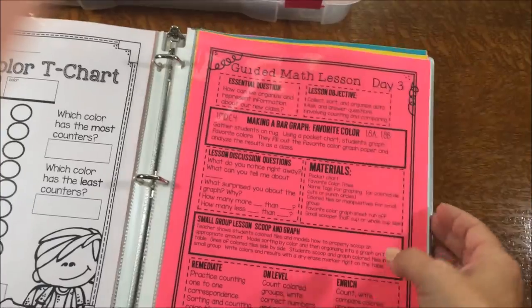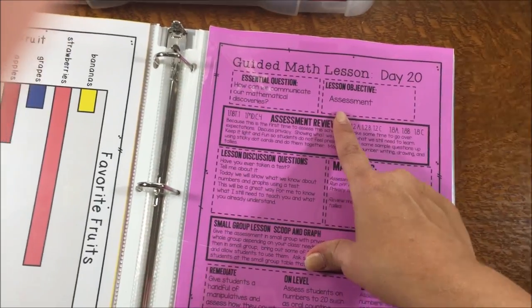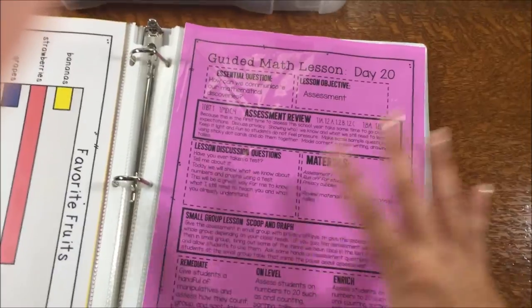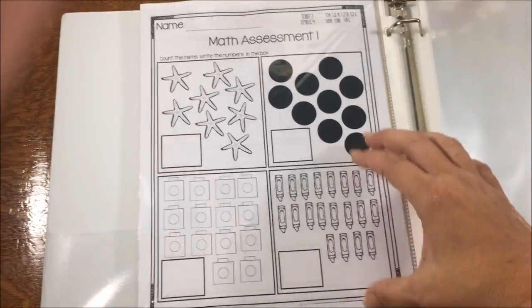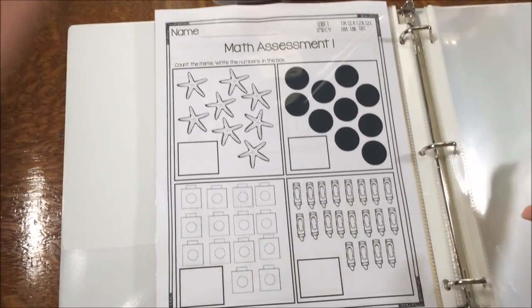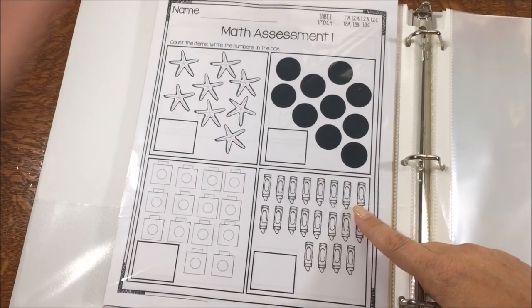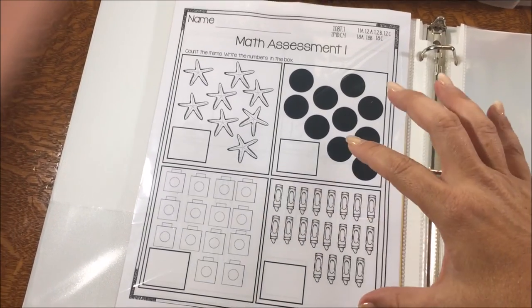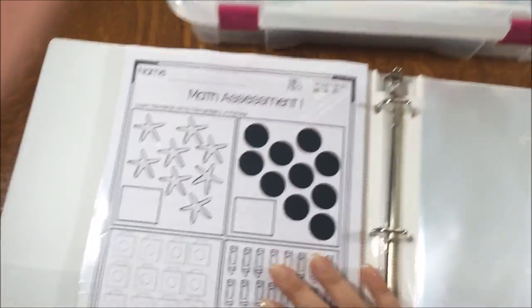That continues through all lessons up until day 20, when we take a unit test. For every unit, that 20th lesson is a unit test. The formatting for the test matches the games and small group activities the kids are used to, so first graders — who aren't really used to taking tests — won't get mixed up. They'll be able to honestly answer the questions because they were created using the same formatting they've been practicing throughout the unit.